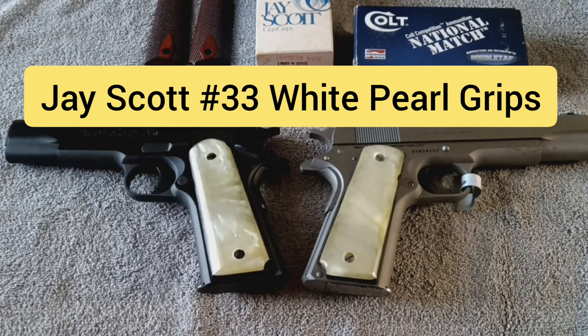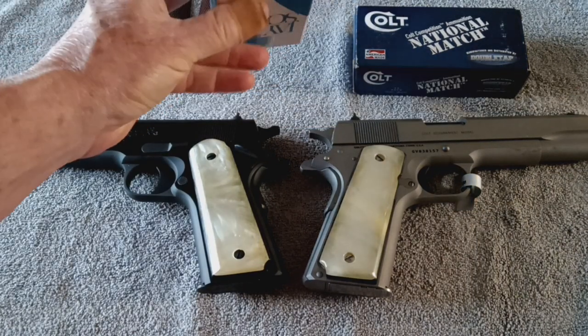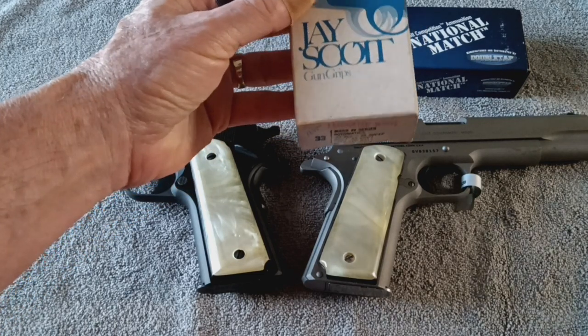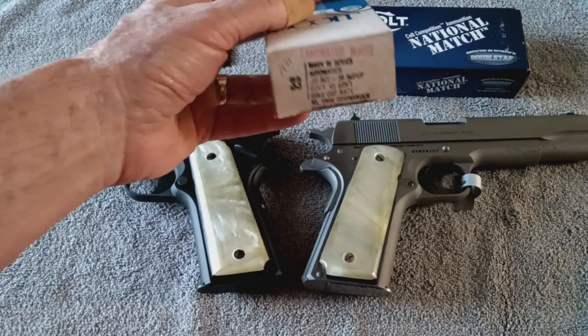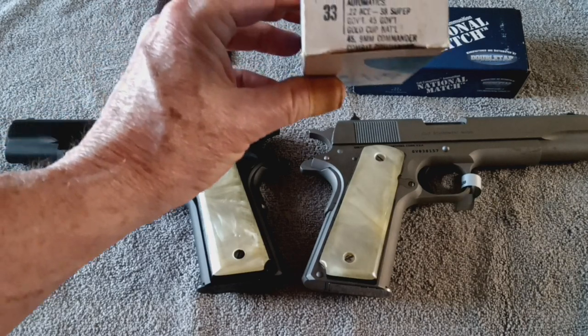Hi guys, Jimmy with Jimmy's Auto and Firearms, and I've got some J. Scott gun grips. Now these are vintage grips. J. Scott has been out of business for a pretty good while now, but you find them at gun shows. I found these on eBay, and I thought they were just spectacular looking.